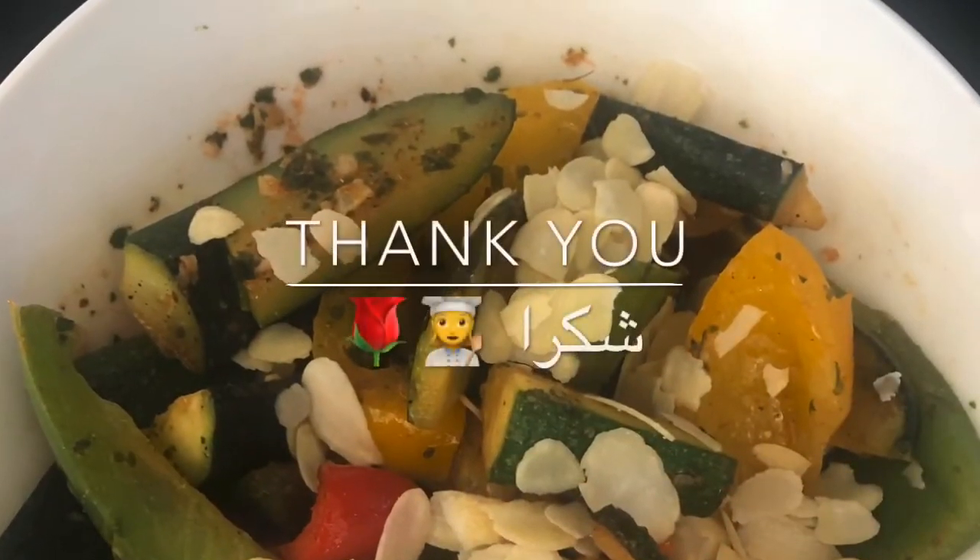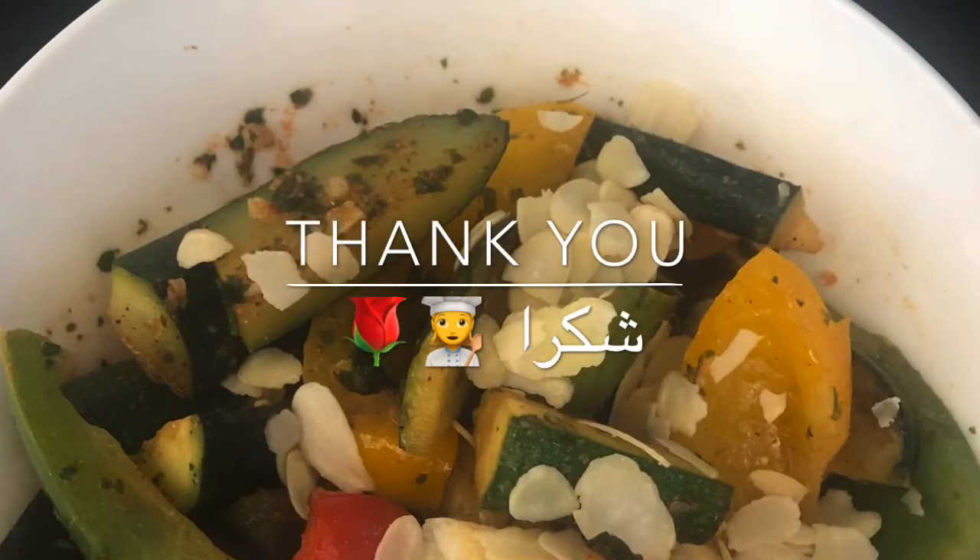Thank you for watching, and if you like it please hit the like button.